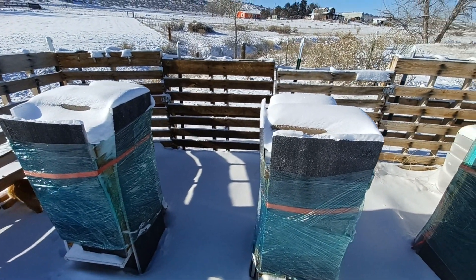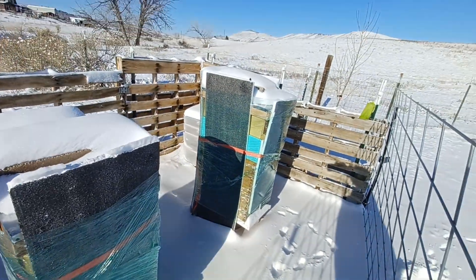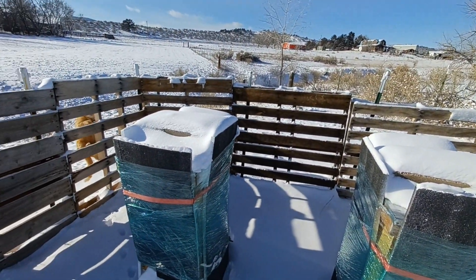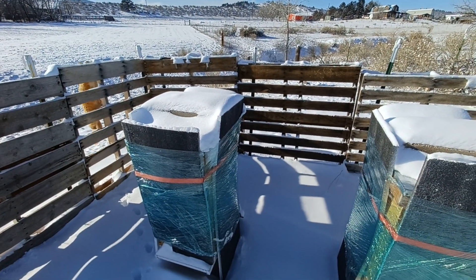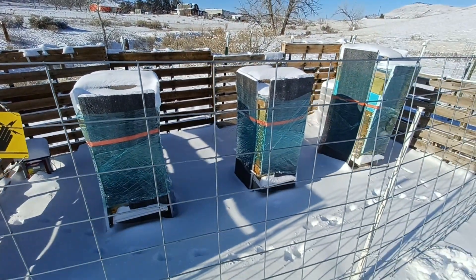I just wanted to show you what it looked like with my saran wrapping here. We'll see if it worked. It was quick, it was easy, it was very last minute. We'll see what happens. We'll see you next time.